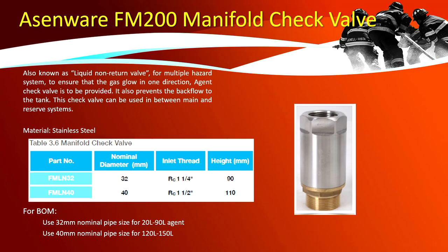Manifold check valve, also known as a liquid non-return valve, is used for multiple hazard systems to ensure gas flows in one direction. It prevents backflow to the tank and can be used between main and reserve systems. For BOM: 32 mm nominal pipe size for 20–90 liter agent tanks; 40 mm for 120–150 liter tanks.